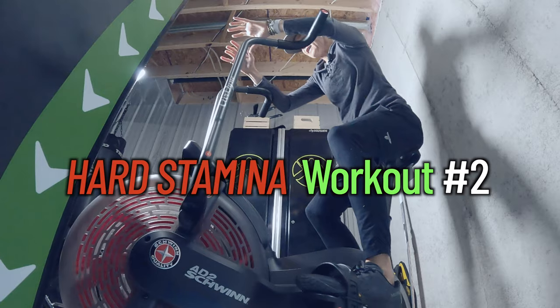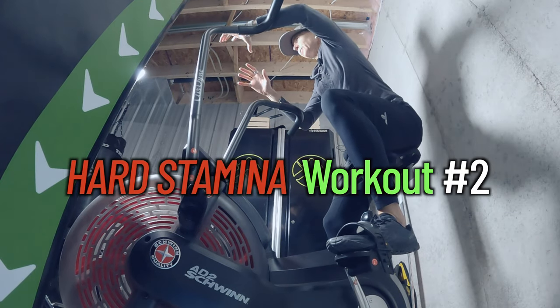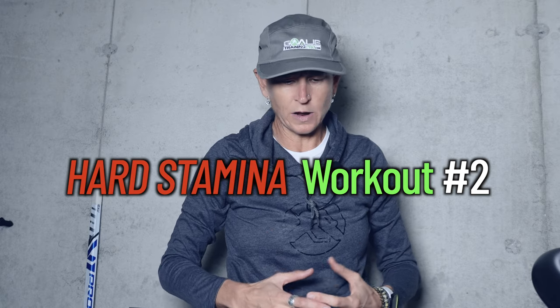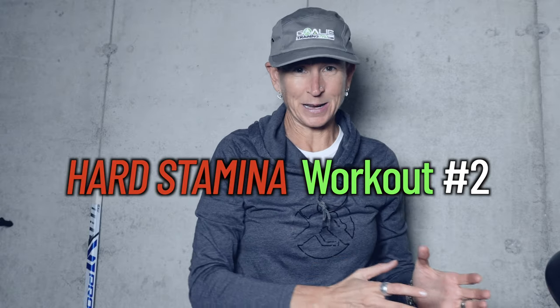Hard stamina number two is a machine-based workout. I like either an Airdyne bike or the elliptical because it lets you get a bit of hip extension. The Airdyne is good because it takes the strain off your groins - you're not adding a whole bunch more load to your groins. This is an in-season training program, not off-season, so we do want to reduce the strain on your adductors, especially if you're prone to injury or feeling sore and tight in that area.